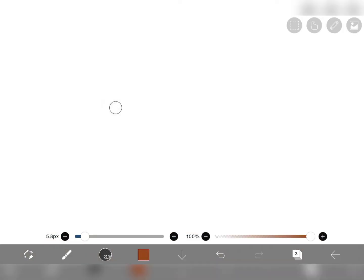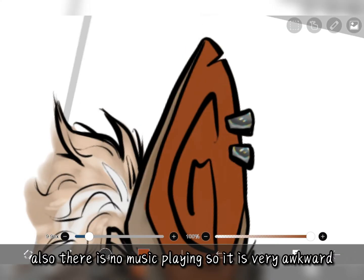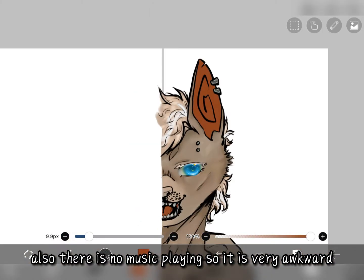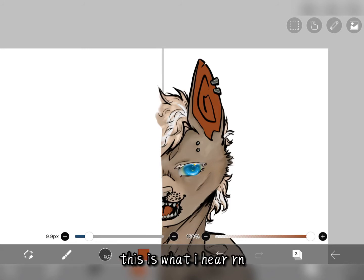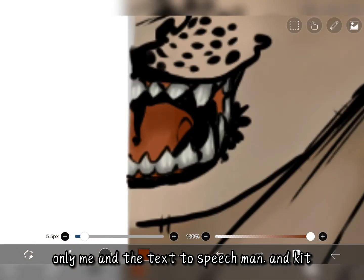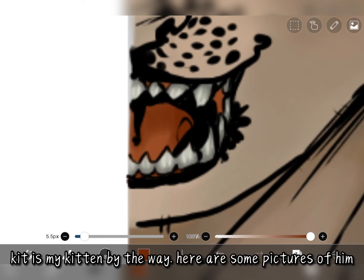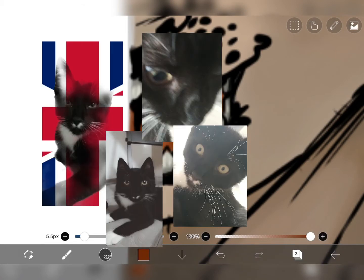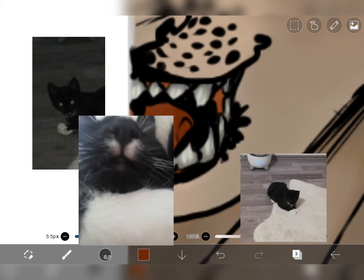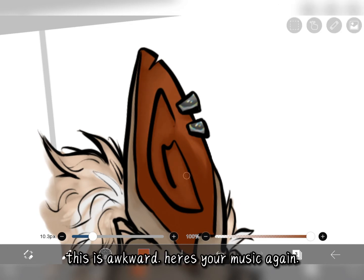I am editing this as I go and I haven't started the other half yet. Also there is no music playing so it is very awkward. It's just me and the text-to-speech man and Kit. Kit is my kitten by the way — here are some pictures of him. Isn't he adorable? This is awkward. Here is your music again.